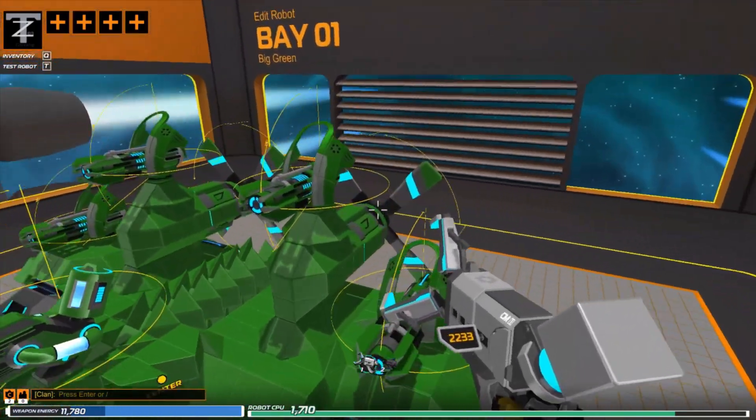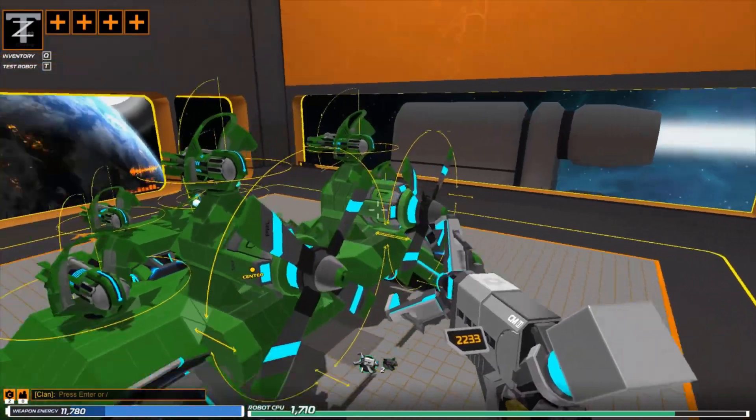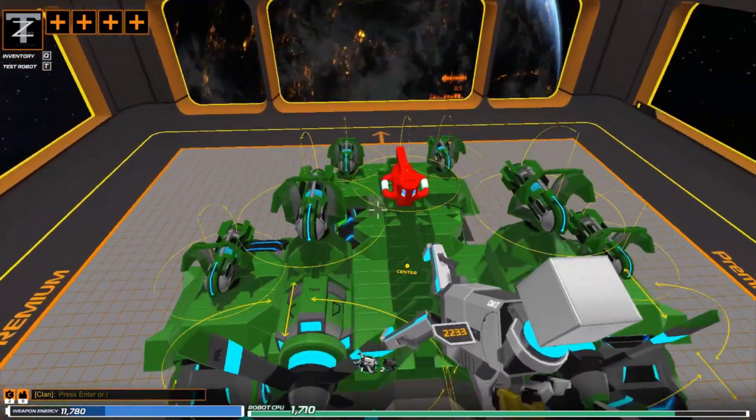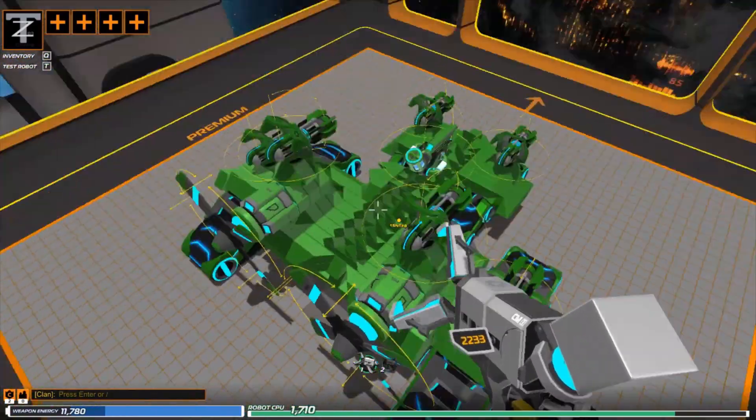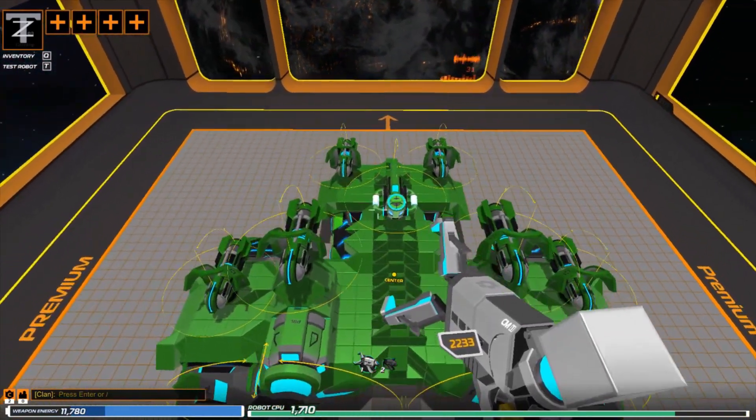And then we are running two — not tomahawk — thunderbolt propellers on the back end here. And we've got six plasma devastators and one nanoconstructor.